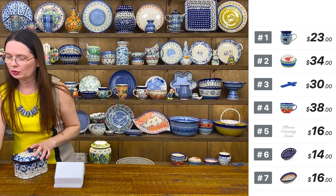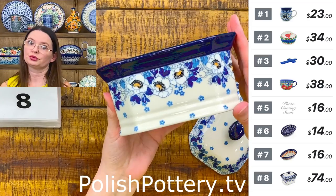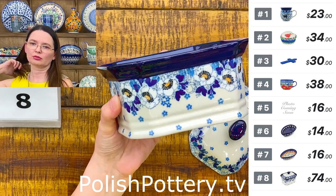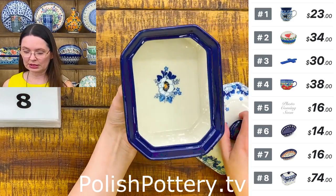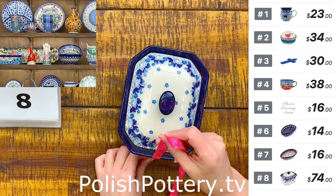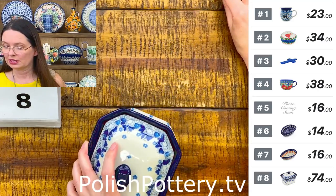The next piece is a beautiful jar with lid — this is the second-to-smallest of the cake boxes. Here I have the blue spring pattern, which is 2222 — that's the number of the pattern. It is six and a half inches long, five inches wide, and four and three-quarters inches tall with the lid on. The box without the lid is three and a quarter inches tall. $74 — number eight.